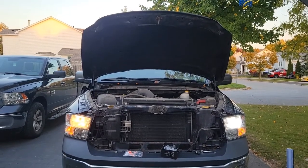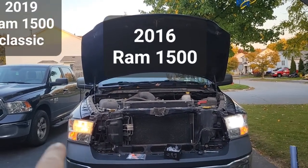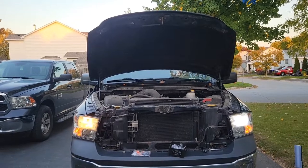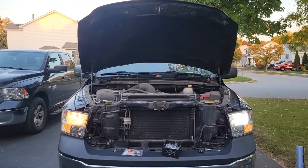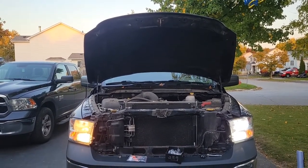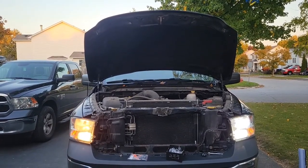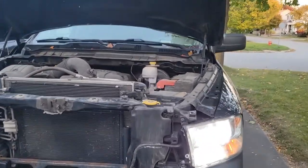Here you can see the difference — the new LED light and the OEM light. That's the low beam and the high beam. It's going to be way brighter. On my 2019 it made a huge difference.